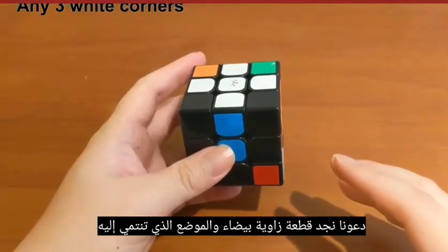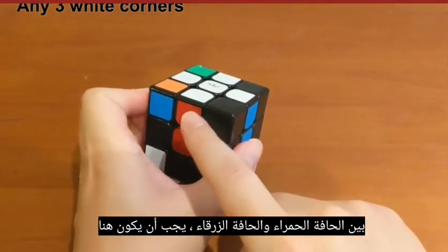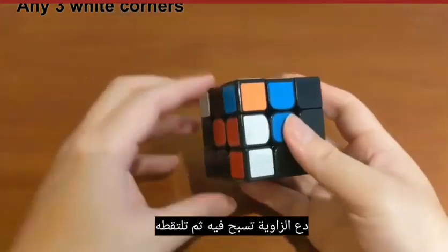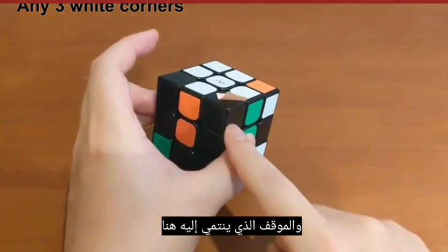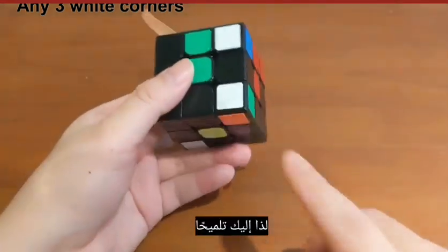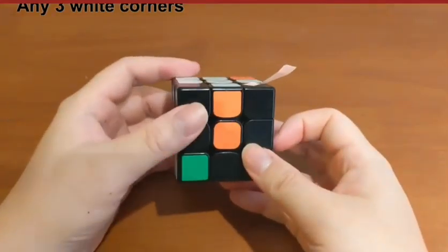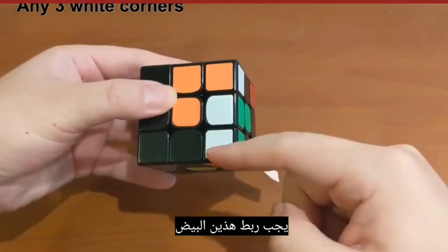Find a white corner piece and the position it belongs to. For example, this white corner has red and blue on it, so its position should be here between the red edge and the blue edge. Put the position down, let the corner swim into it, and then pick it up. If you're wondering which way to put the position down, here's a hint: look at which face the white is facing. It stays on that side of the cube no matter how it turns. Also, when you put the position down and let the corner swim in, the two whites should connect.